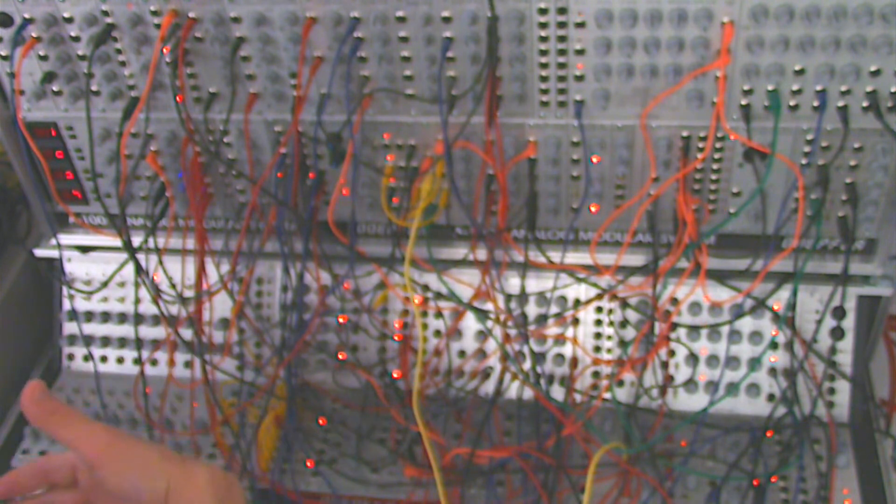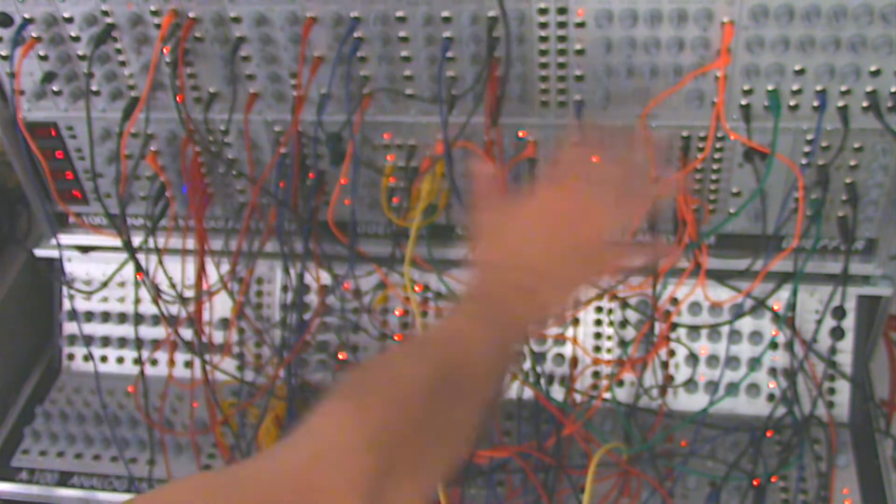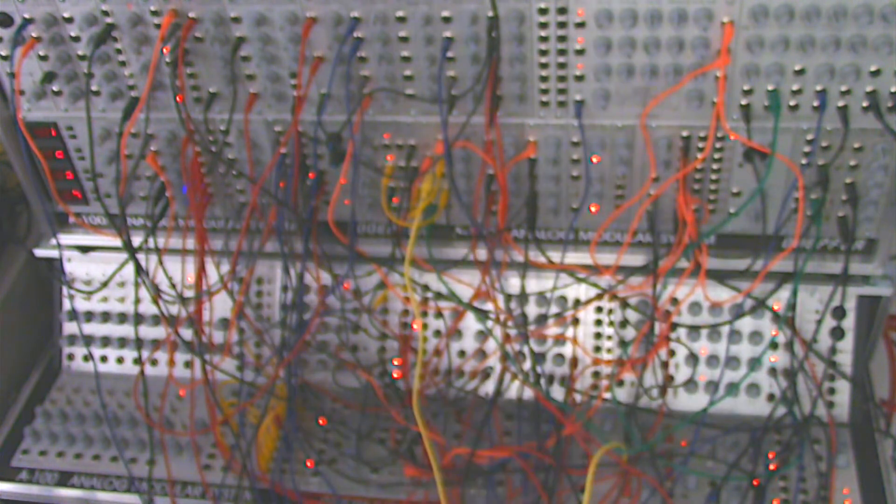Pretty interesting how different it is from what we had originally. These are just little minute changes we made across the patch in the different sections as we went through it.